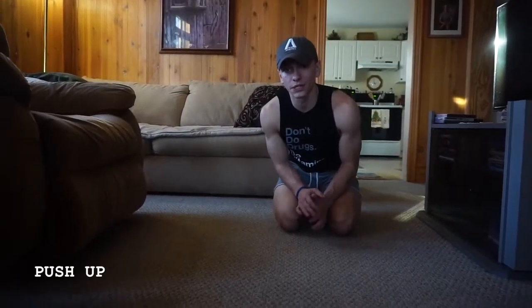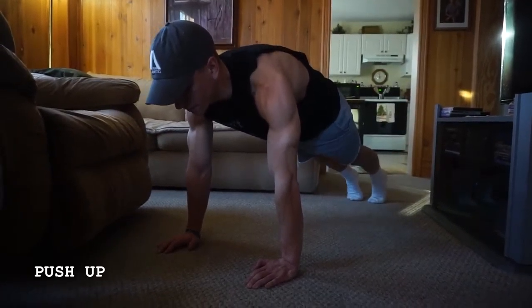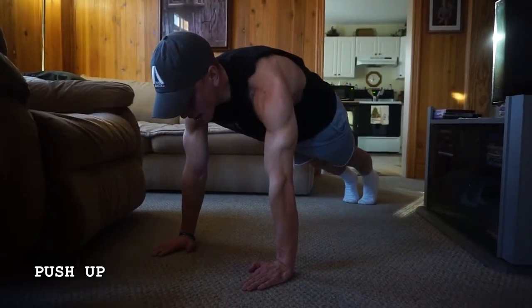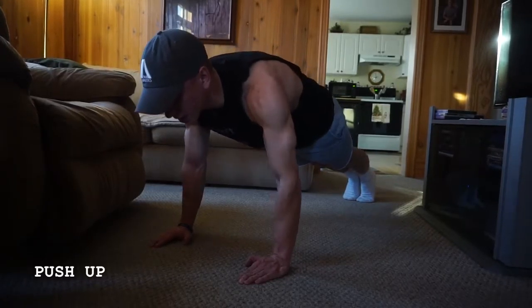When it comes to the push-up, the starting position is the exact same as the high plank. You want to make sure that those hands are right underneath those shoulders as you get engaged through your core, belly button towards your spine, screw those hands into the ground creating that torque through your shoulders, and then from here you're going to start descending.